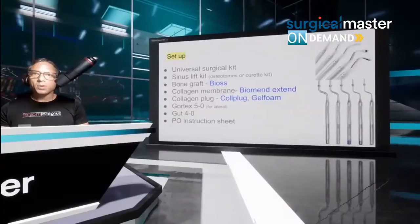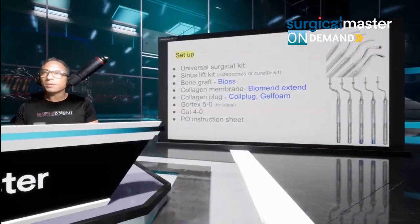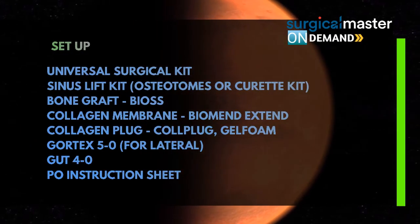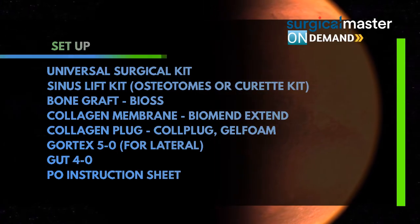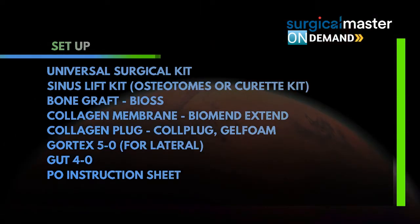What do you need for sinus lifting? You need to be prepared. You can't just show up and do a sinus lift with curettes from your hygiene kit. You need dedicated instruments. You need a universal surgical kit. You need a sinus lift kit — which is osteotons for the crestal or a curette kit for the lateral. You need the bone graft.